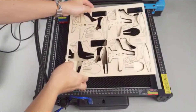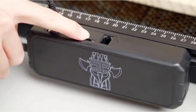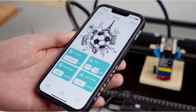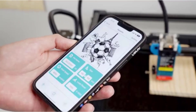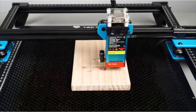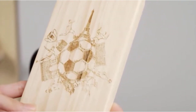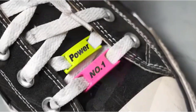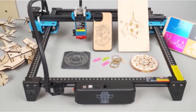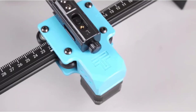The Two Trees TTS-55 Pro is a great investment for DIY enthusiasts, small business owners, and professionals working with CNC engraving. Its balance of power, precision, and flexibility makes it ideal for a wide range of creative projects. However, for those needing more power to cut thicker or harder materials, an alternative with a higher wattage might be preferable. Many thanks for watching this video.